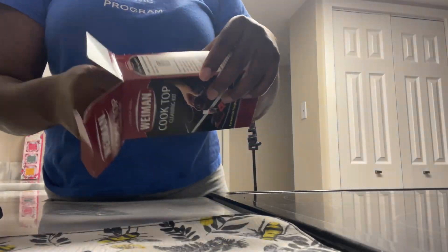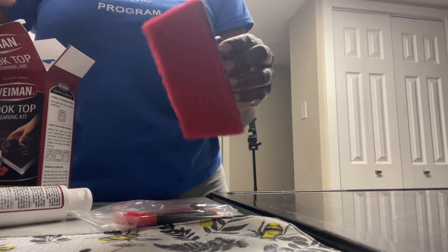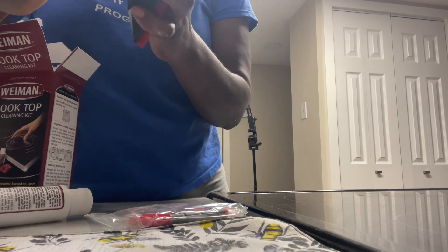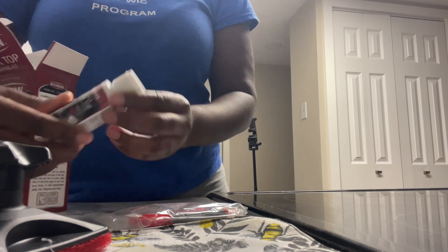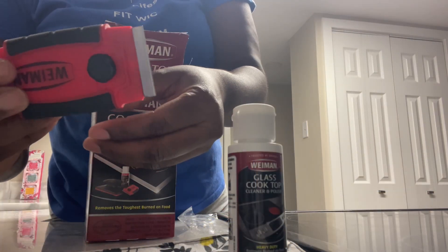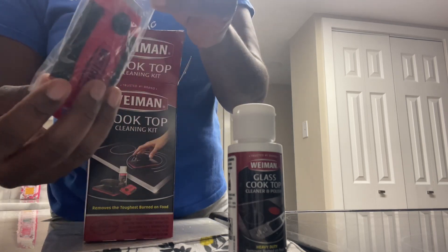Hi there everyone, today we are going to review the Weiman cooktop cleaning kit. Here I am taking out all the items it comes with — this is the scrubbing tool pad, and then we also have the glass cooktop heavy duty cleaner and polish.